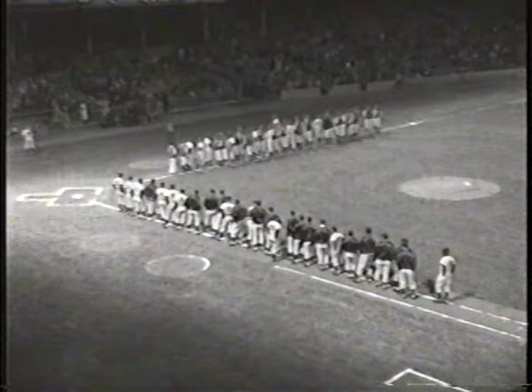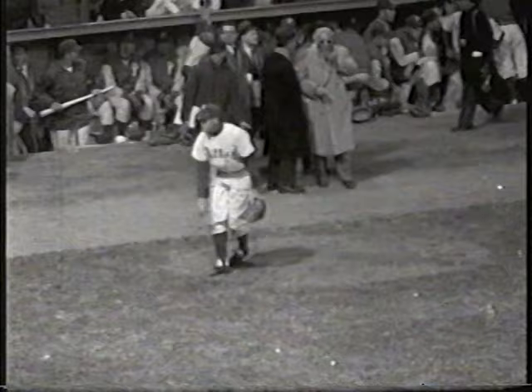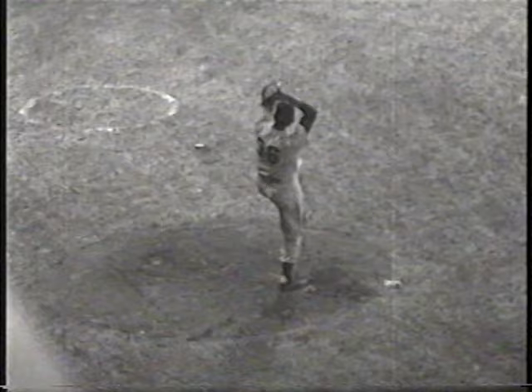The National League season for the Dodgers and the Phillies is going to be opening up in just a few moments. Let's give you a rundown on the starting lineup. Robin Roberts is burning down a few warm-up pitches, and Don Newcombe is on the mound to do the pitching. Big Don, of course, was the most valuable player of the year last year in the National League.